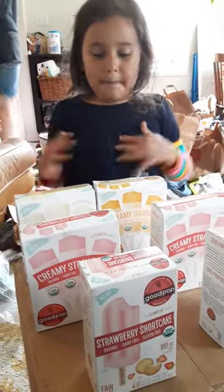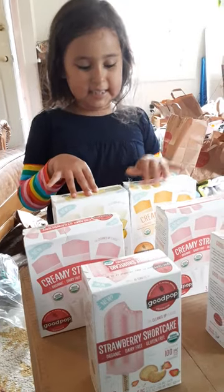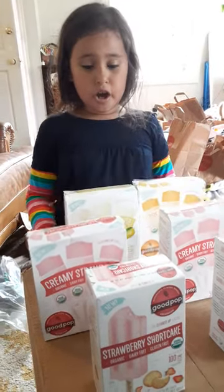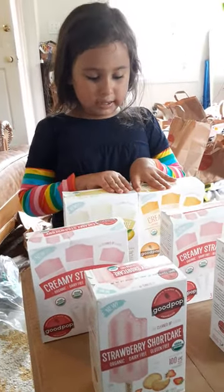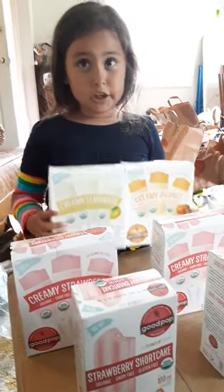Hi, my name is Issa. Today we are going to do a taste test of the new Popsicles that we just started to unbox. So let's start taste testing.